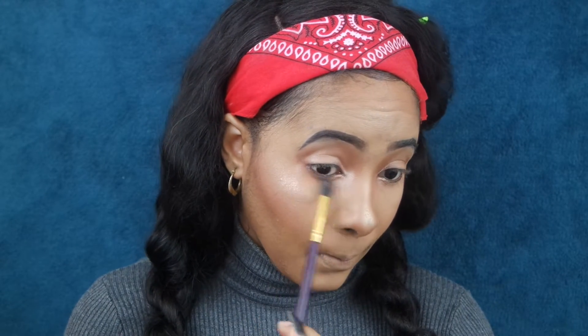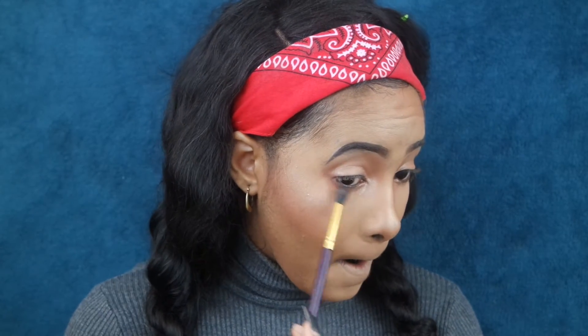After the eyeshadow, we just want to take our MAC Skin Finish and lightly dab and tap off the excess, then sweep it underneath our eyes where we have fallout from the eyeshadow we just used.